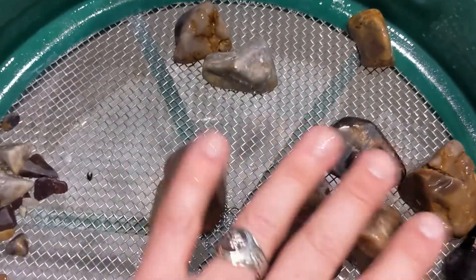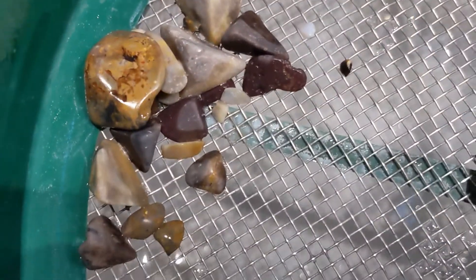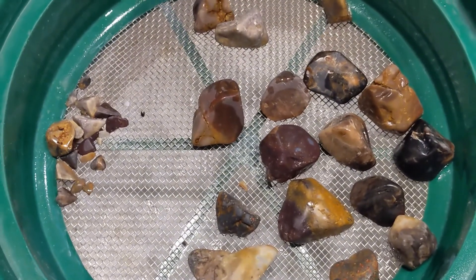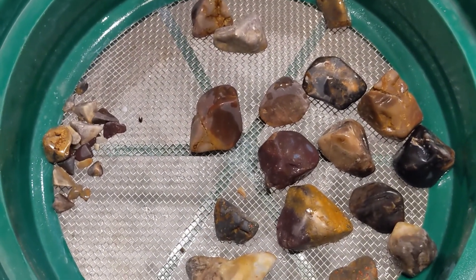Keeping all these little bits in there just to help work the grit around. But all this is going back into stage one for a long time. See you in two weeks.